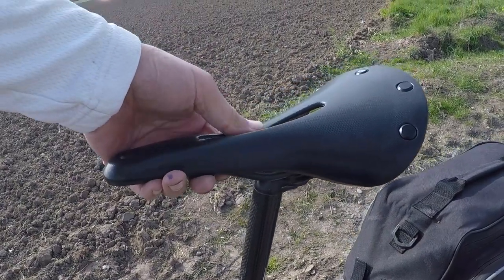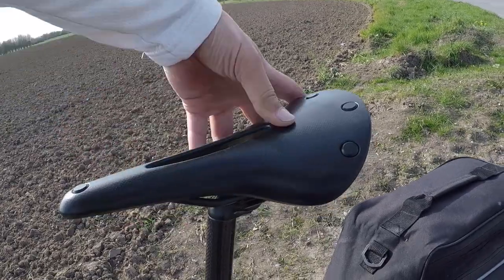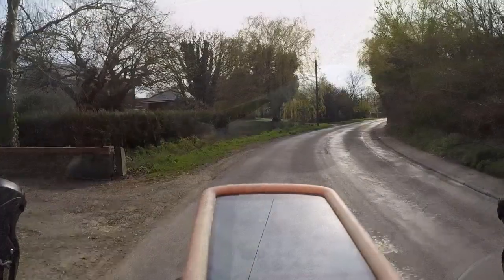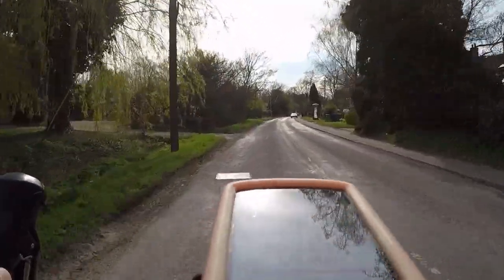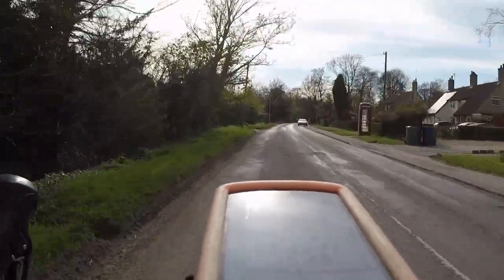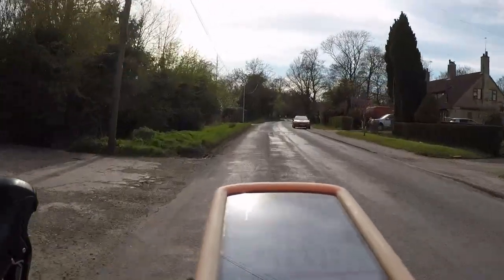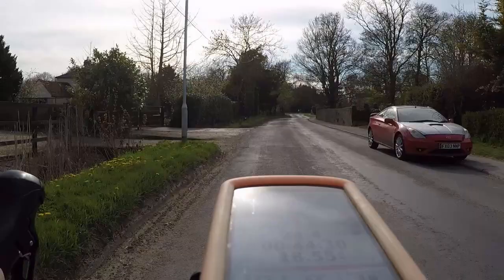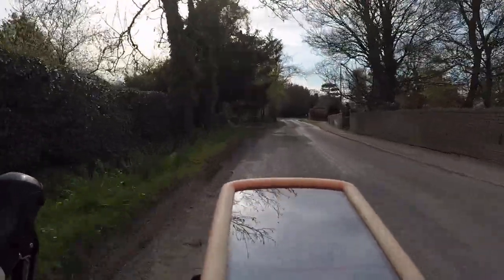You can see the suspension effect quite well here. I set this saddle up to mimic the position of my old saddle. I think mostly it has worked, although after about 15km I was getting the feeling that the front of the saddle was slightly too low. I've just stopped and raised the front of the saddle slightly, and this now feels much better.